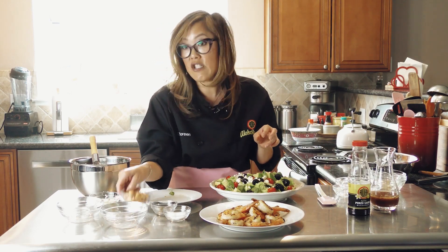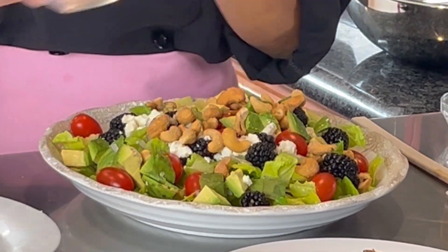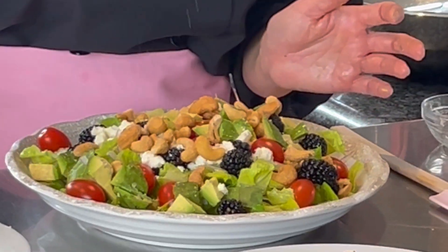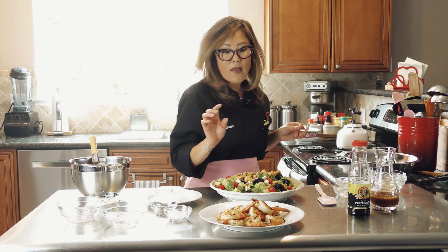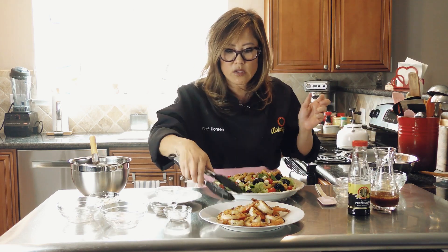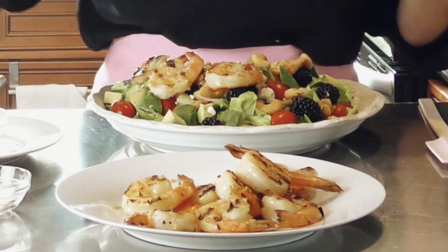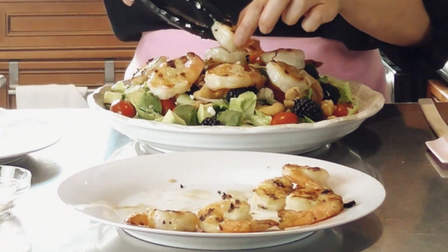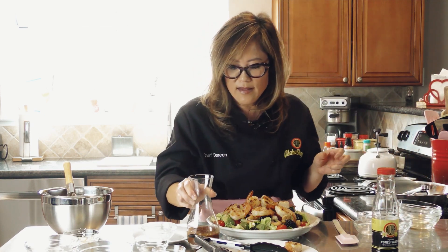And of course I have my cashews. When you eat it, you're going to taste the little bit of spice — it's not too much. The sweetness paired with the ponzu is perfect. Before I serve the salad, I always add a little salt and pepper, just because your avocados don't have any seasoning and neither do your tomatoes. Now let's go ahead and put on the shrimp. This is such a great salad to share with your friends when they're coming over, or just eat it by yourself. I think this is ready — and there you go. This is the perfect salad to enjoy with our ponzu vinaigrette and I hope you enjoy it. Thank you so much.